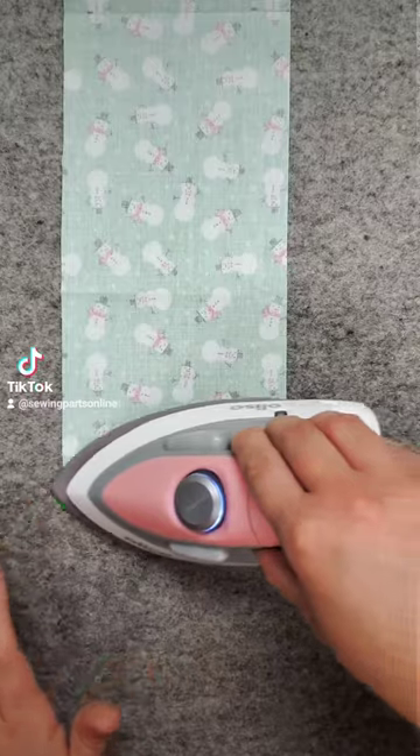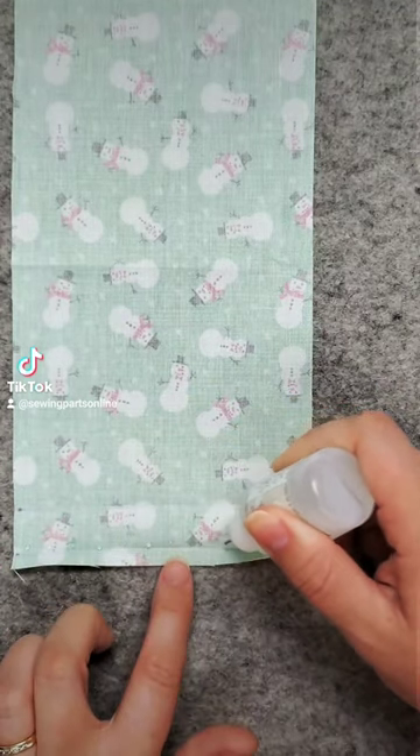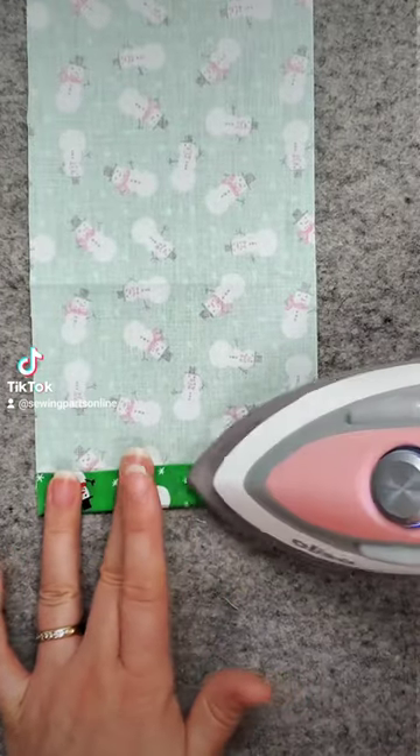On both sides, fold on the quarter inch line and press. Place evenly spaced dots of seam align glue. After you have dotted all the way across, press. Fold on the one inch line and press. Do this for both sides.